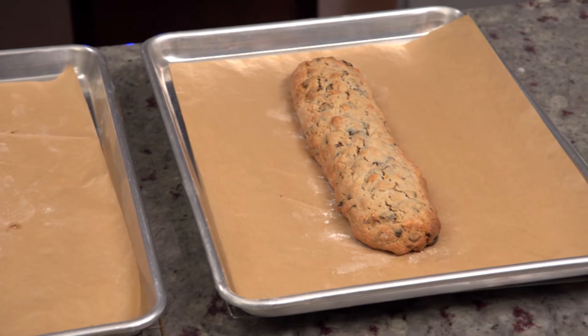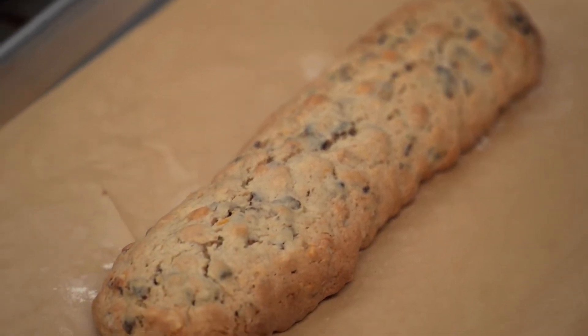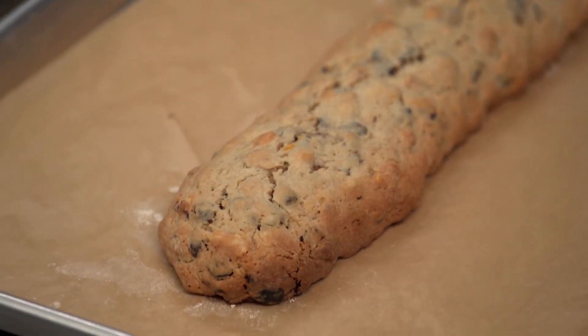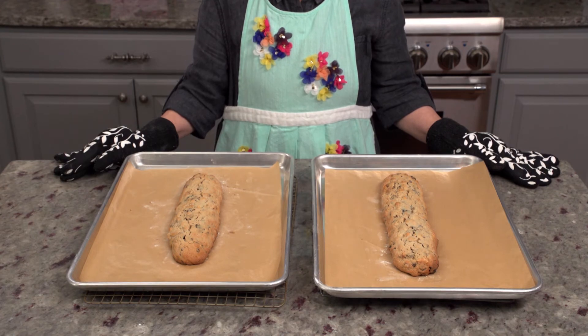Let the biscotti cool for about 10 minutes. If you leave the biscotti to cool too long after that first bake, the biscotti will be too tough to cut. If the biscotti are too hot, then they will crumble into tiny pieces. And because I took three years of Latin in high school, I know that biscotti means twice baked. So here they are out of the oven after their first bake — we're going to slice them up and put them back in for their second bake.